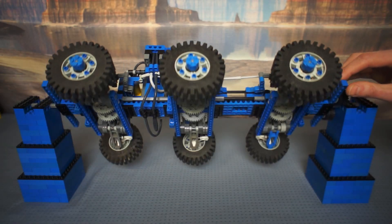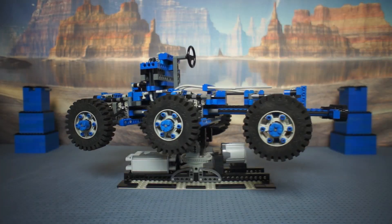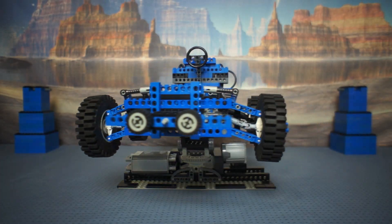Hello LEGO fans and viewers of the internet, I'm Cam, you're watching Tech Bricks, and here's a blue LEGO model I've made.